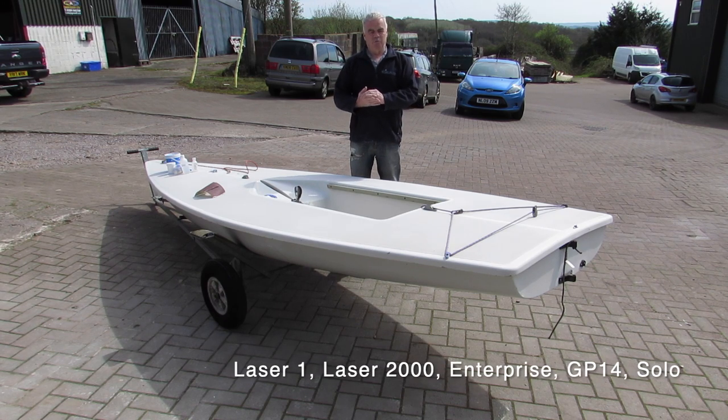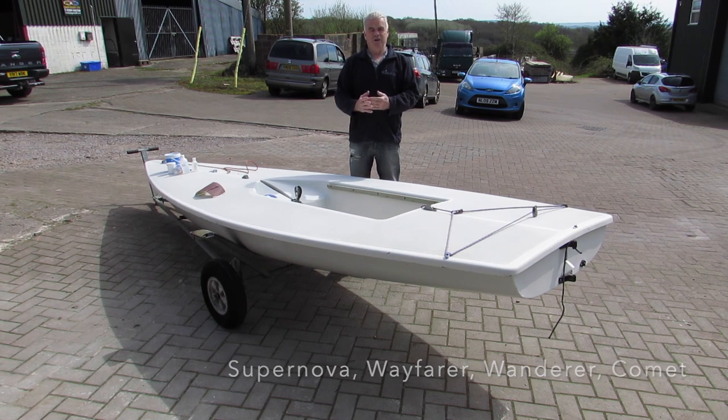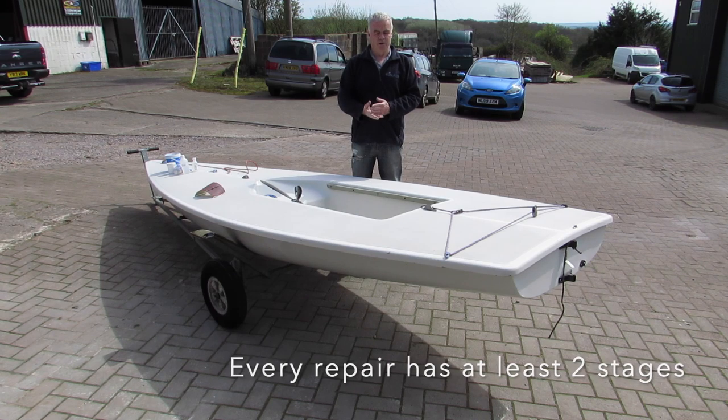Most of the boats that we own at sailing clubs now are like this – most of the RS range, most of the Laser range. We're not going to be talking about doing big repairs, but the simple little knocks that we actually get from day-to-day sailing which are annoying but don't cause the boat real harm. You can definitely tackle these yourself at home using the right materials and going through the right procedure and steps, which we're going to talk through now.